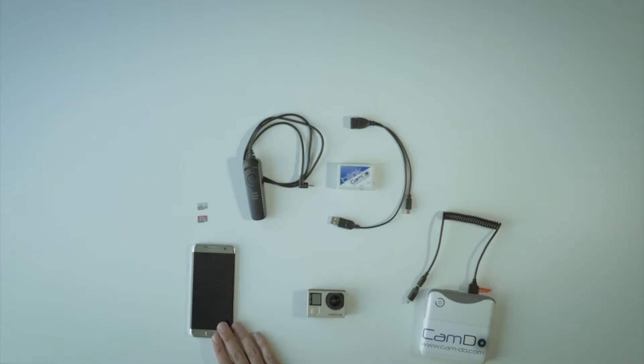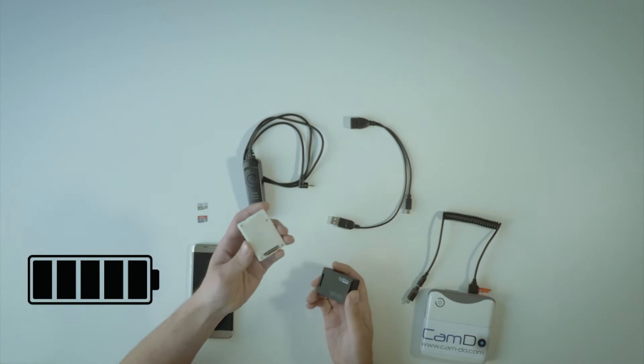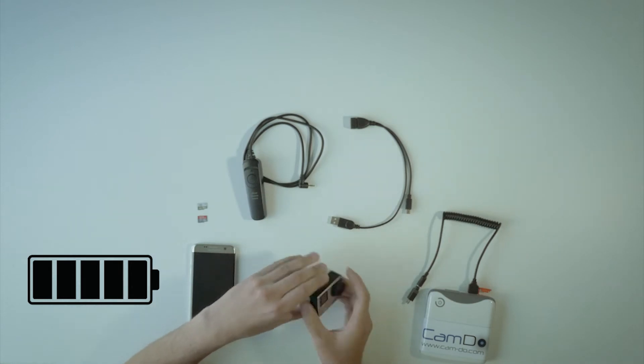To program Blink schedules, you will need a smartphone or computer to connect to the Wi-Fi signal broadcasted by Blink. With a fully charged GoPro battery, attach Blink to the GoPro camera. The camera should turn on to read the camera's time before it is turned off.